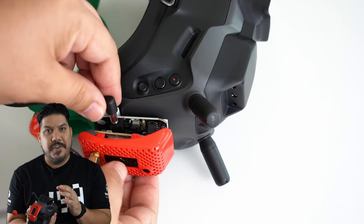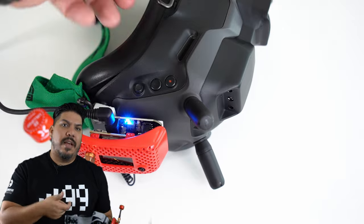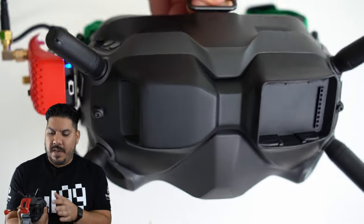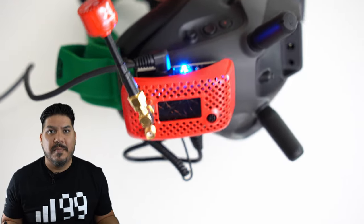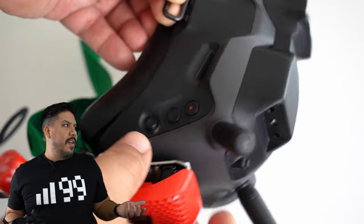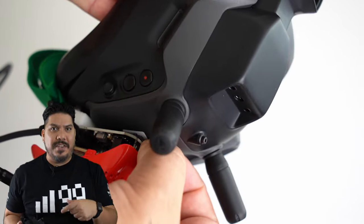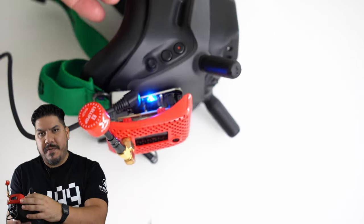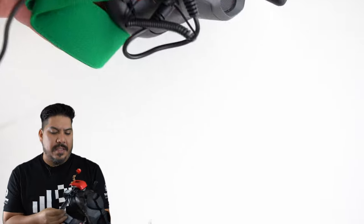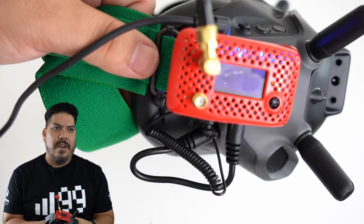The cool thing about the $13 UR UAV version is it actually has an on/off switch right here at the front. So when you're out flying, you don't have to fiddle with the barrel connector — you just hit this switch. Every $500 goggle that ever came out can't seem to give us a proper power switch, and here it is for 13 bucks. Now it's off, now it's on — so easy.